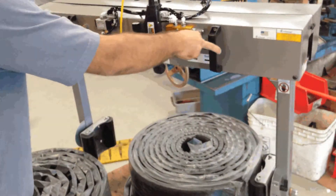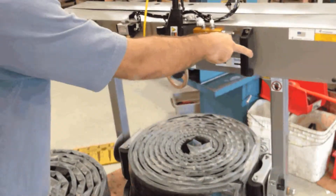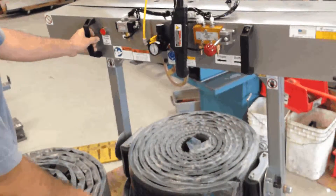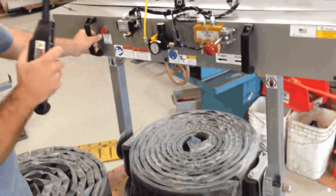So when I'm in position, I just clamp. Throw the lever and let it reach full pressure. You can tell the roll will deform a little bit — that's how you know you've got a good clamp on it.